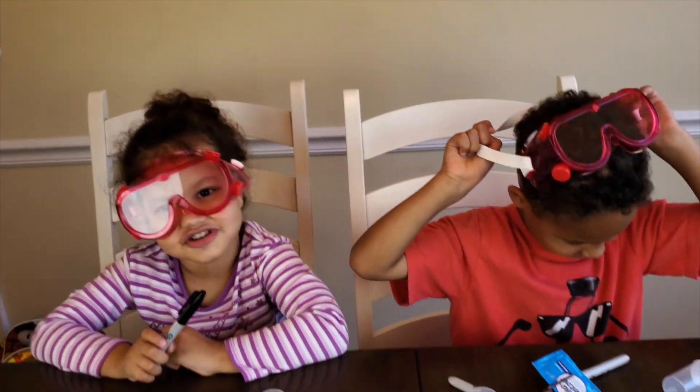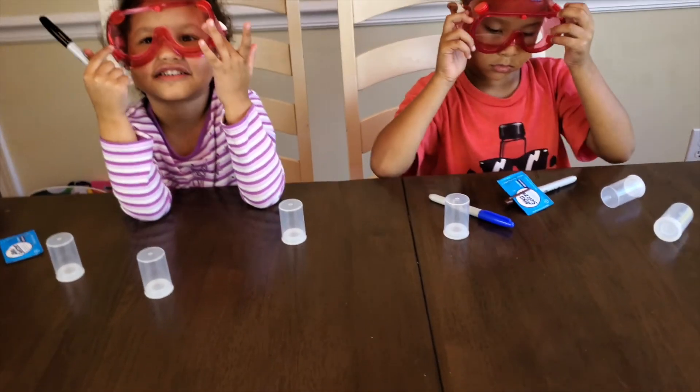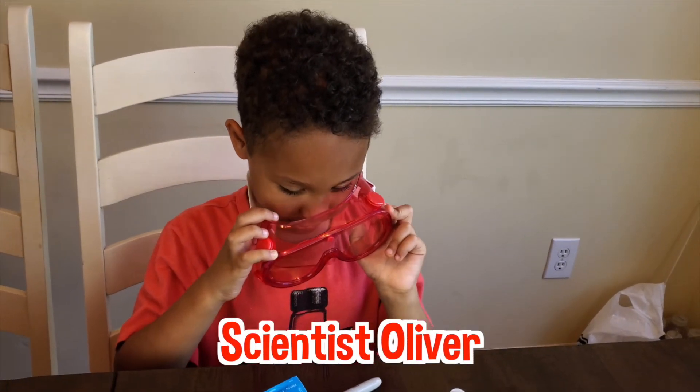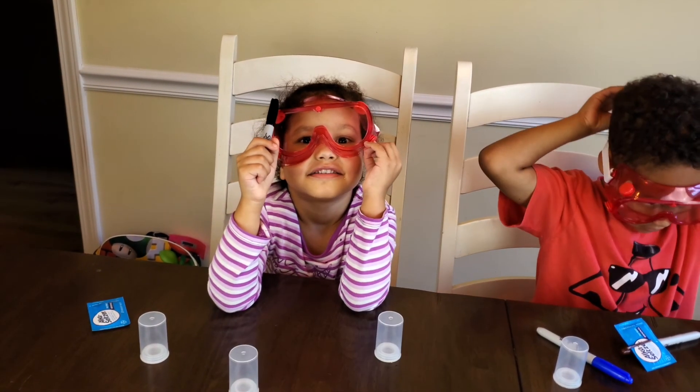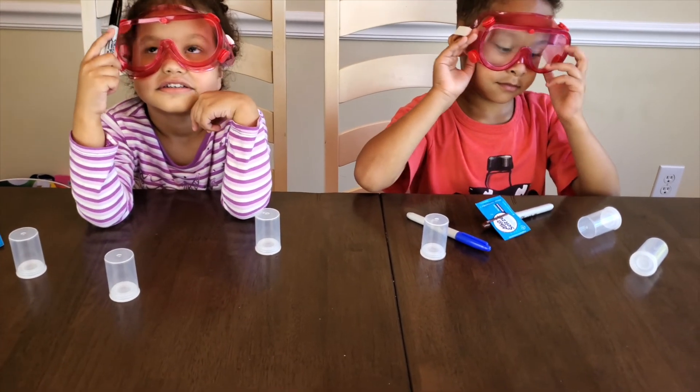So for this science experiment we are doing ghost rockets! Who are you? Scientist Oliver! I love it! And who are you? Scientist Liz! I love it so much! All right guys, for the science experiment we are doing ghost rockets.